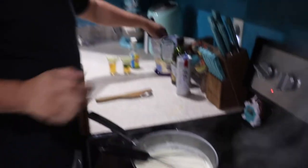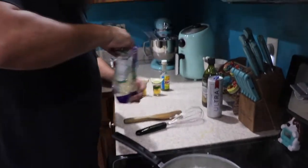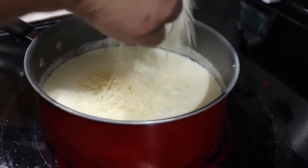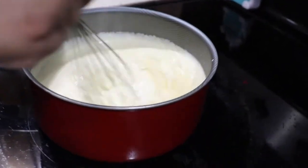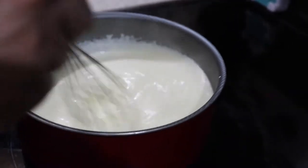Once it's nice and cooked, it's time to start adding the cheese. We like it cheesy, so we're just going to add all of it in there. We're going to cook this until the cheese is melted, and it should be ready to start mixing.